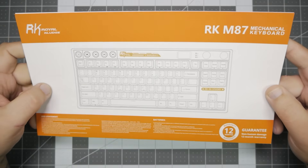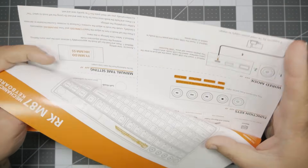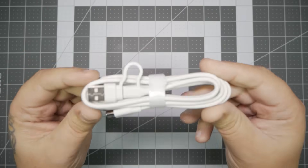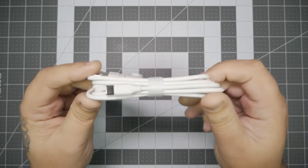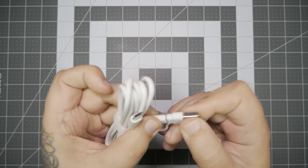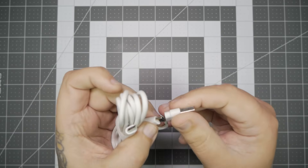As we dive into the box, the first thing we're met with is your instruction manual. This gives you all your hotkey information and how to connect it via Bluetooth, wireless, or wired. Next up, you have your USB-C cable. This is kind of unique because it's USB-C to USB-C, although it does come with an adapter, so you don't have to worry about having a dedicated USB-C port on your computer, which is cool.